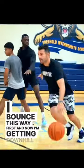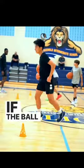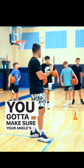I bounced this way first and now I'm getting downhill there. Alright, look — if the ball screen is coming from under the three-point line, you've got to make sure your angle is okay.